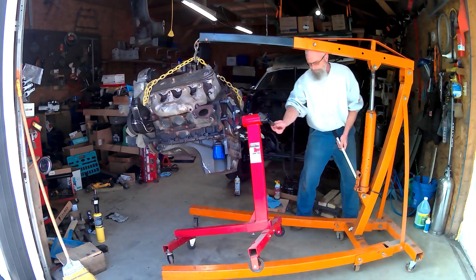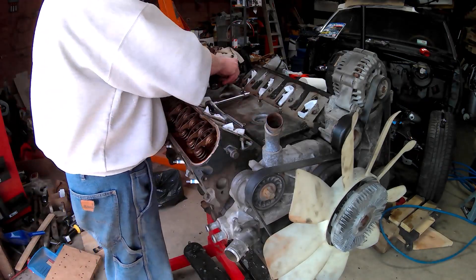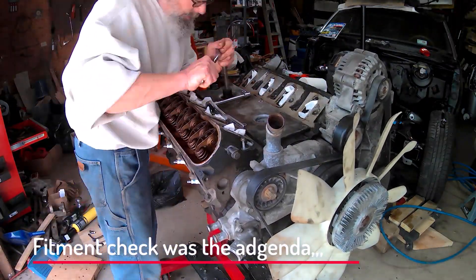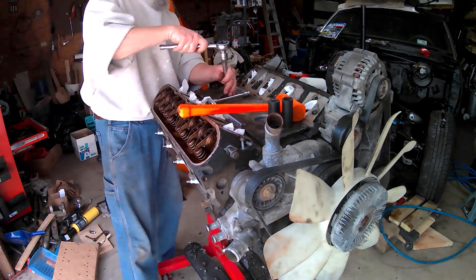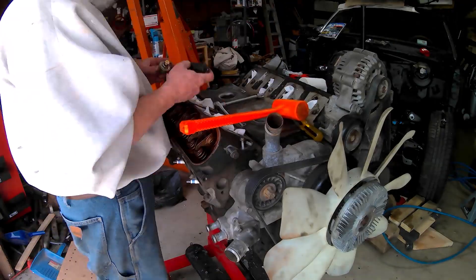My original intention was not to start tearing down the engine — I wanted to mate up the transmission and just set it in the car. However, when I drained the oil out, there was a little bit of water in there, a few ounces that's what came out first.